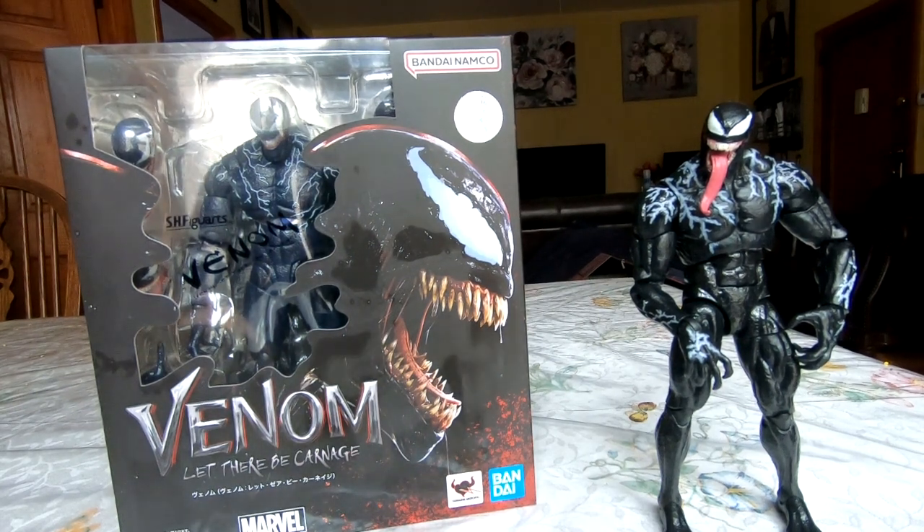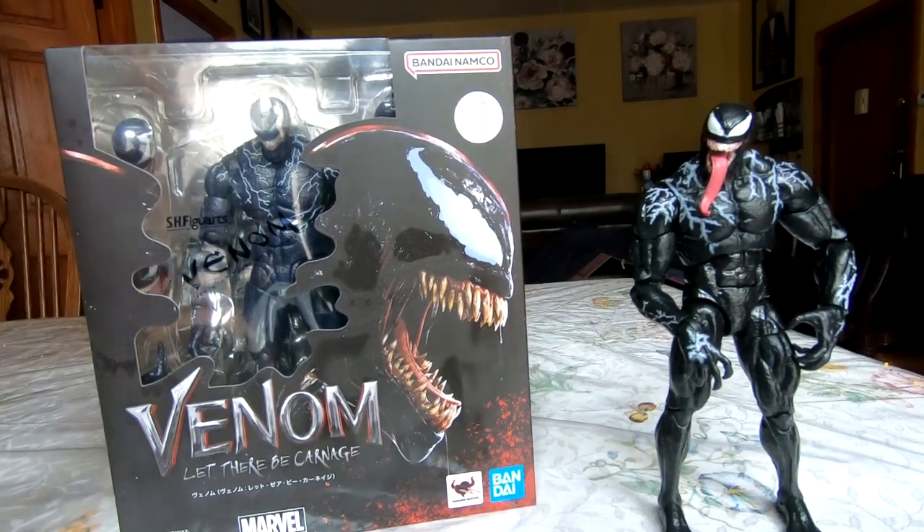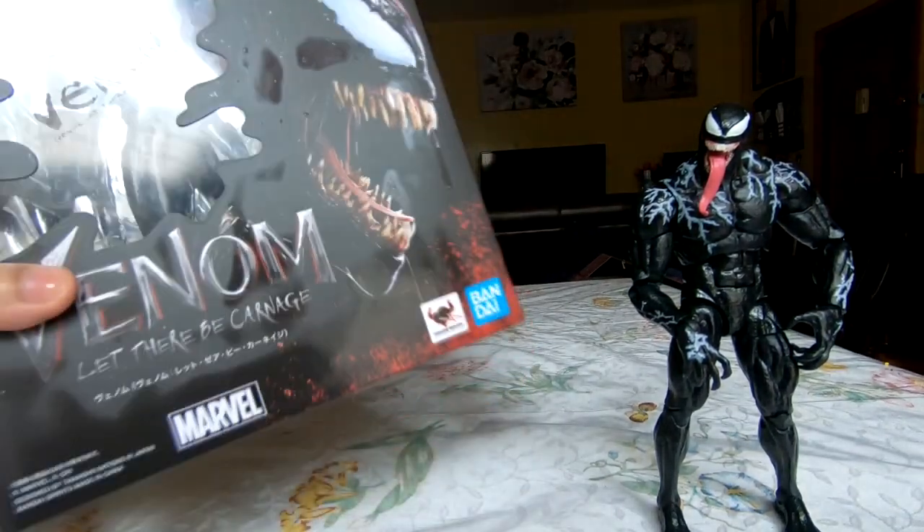Hello and welcome to a brand new unsourced wall of unboxing. Today we're taking a look at the brand new SH Figuarts Venom movie figure, specifically from Venom: Let There Be Carnage.